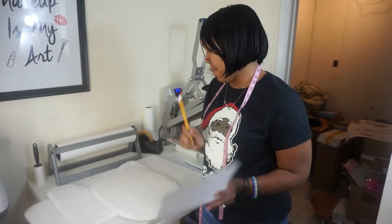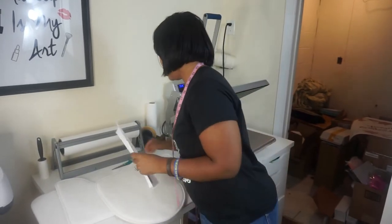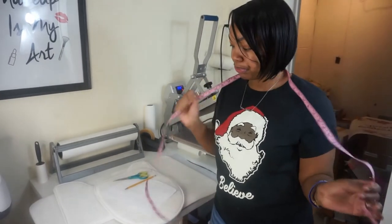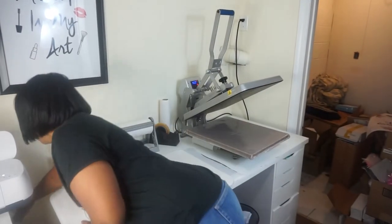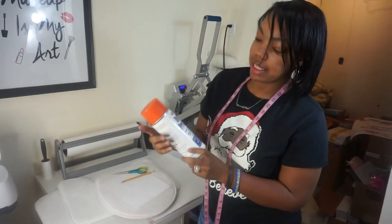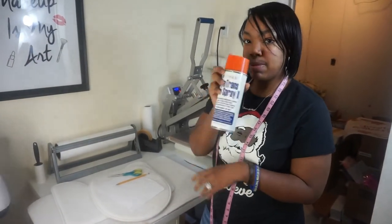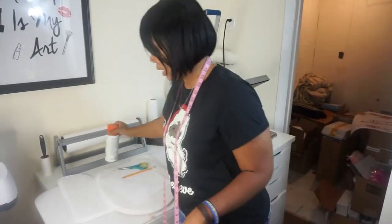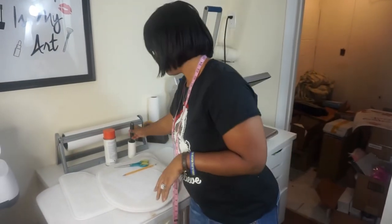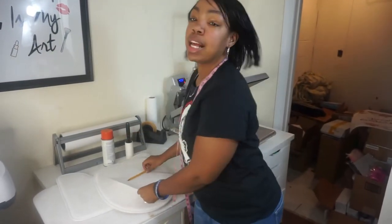They have really high-quality products for very, very reasonable prices — you can't beat that. I got my paper and my pencil, some scissors. You need your measuring tape. I'm going to be using my Condi Dye Trans Pro Spray just to keep my transfer in place while I'm pressing. And your handy-dandy lint roller. So let's start measuring.